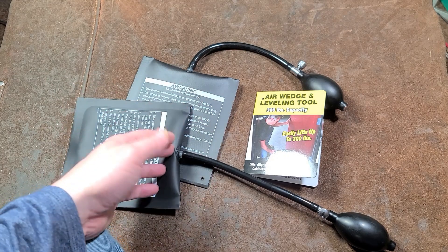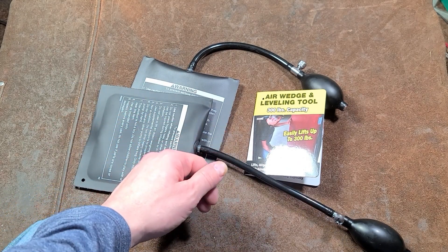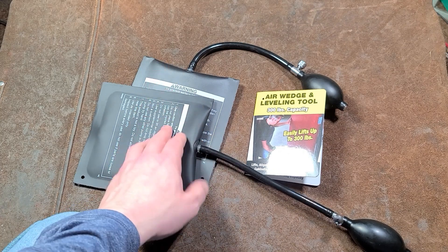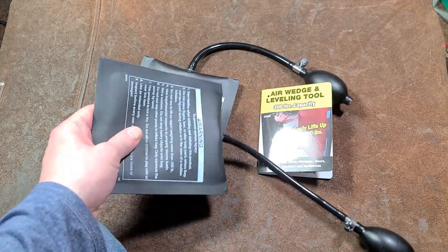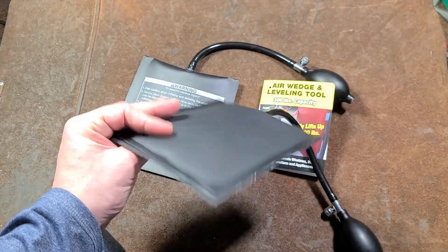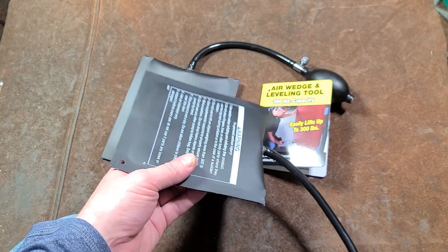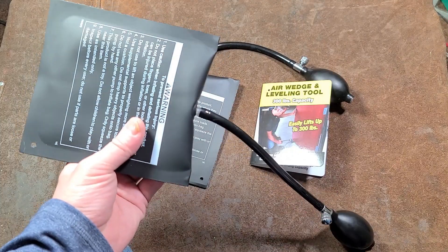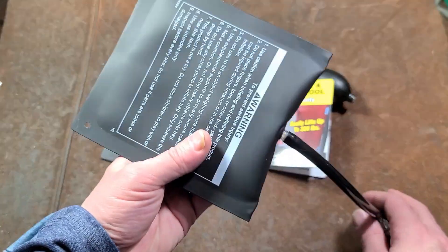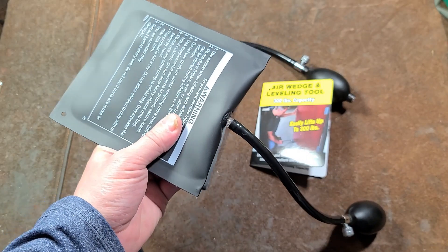You don't want to just get one. I returned a flashlight, got that magnetic parts tray I reviewed a couple videos ago, and picked these up instead. They're $10 a piece. These are the same thing that tow truck drivers jam in your car door to pry it open to unlock your vehicle.